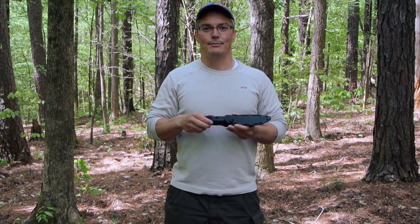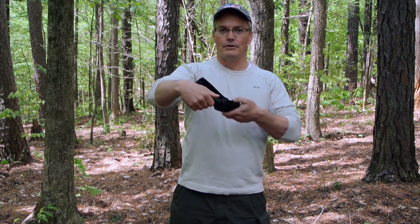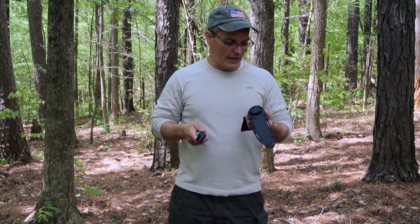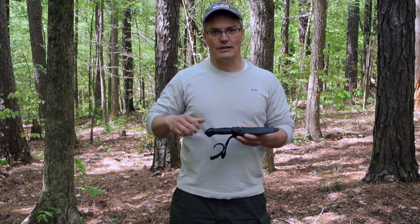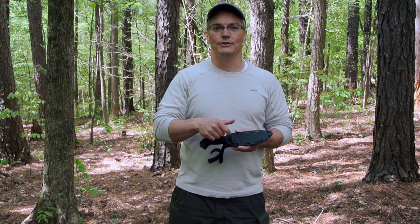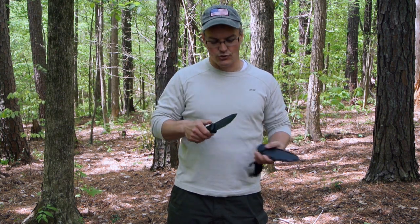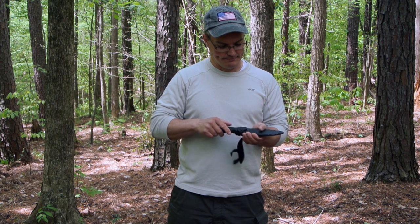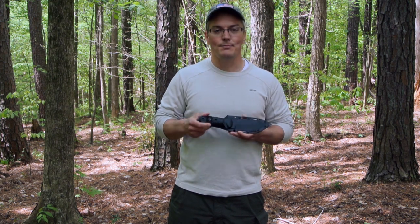The most common complaint you see about the BK2 is the sheath. I think earlier versions had retention problems, but they certainly have it fixed now — there's no way this knife is coming out unless you actually put thumb pressure to help split the two halves of the sheath apart. Other people have found that the sheath dulls the knife because as they pull it out it hits the bottom, and being glass-filled nylon it actually works kind of like a stone taking the edge off. The way you deal with that is as you draw, just put a little upward pressure so that you keep the blade off the bottom of the scabbard. You can also buy aftermarket sheaths or make your own.